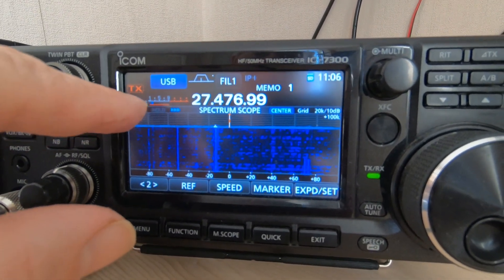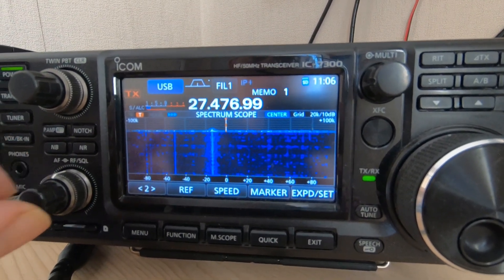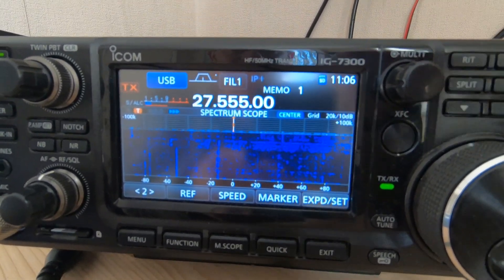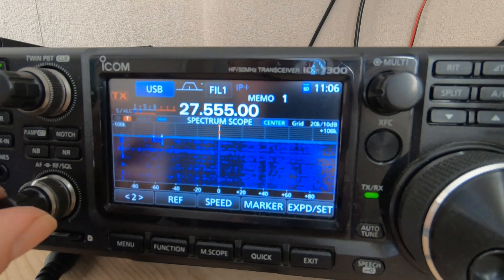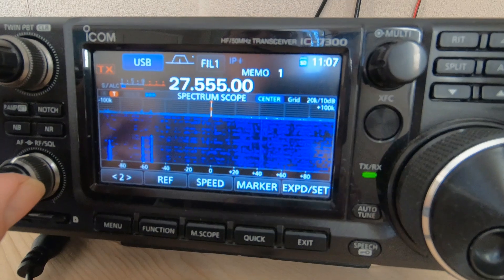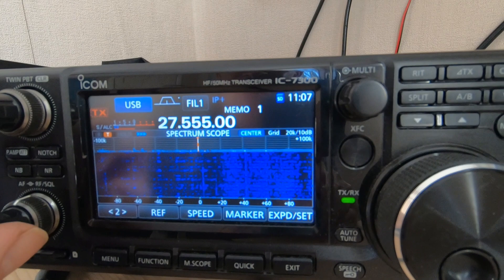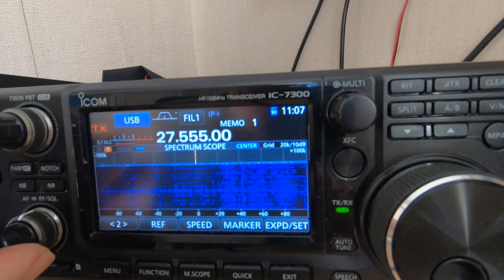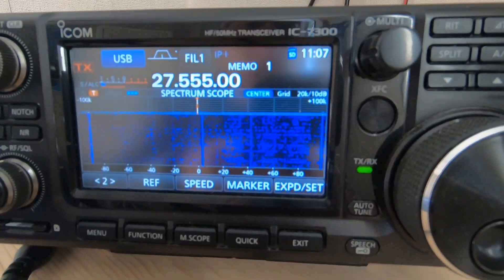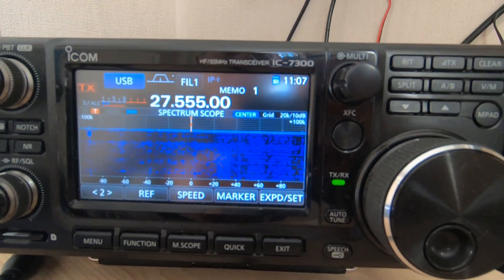Look at the level here — QRM is very low today. My aerial is pointed south towards Italy. Hopefully I can make contact with Max from Mountain World and listen to his new Yaesu radio, which looks very nice. But for now I'm going to turn the radio off and make a cup of tea. I hope this has been useful to somebody. Thanks for watching and until the next time.